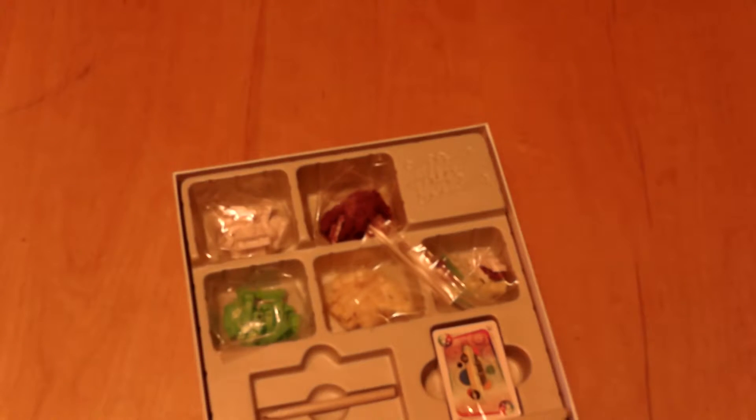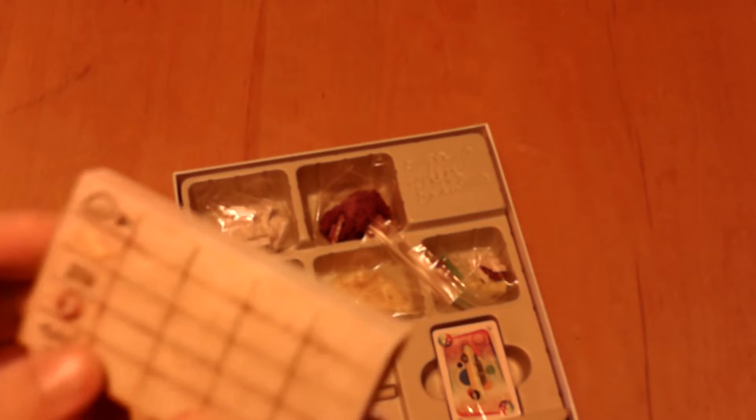This is a score sheet. And by the looks of these symbols, it looks like there's actually going to be an alternative way of scoring. Interesting.